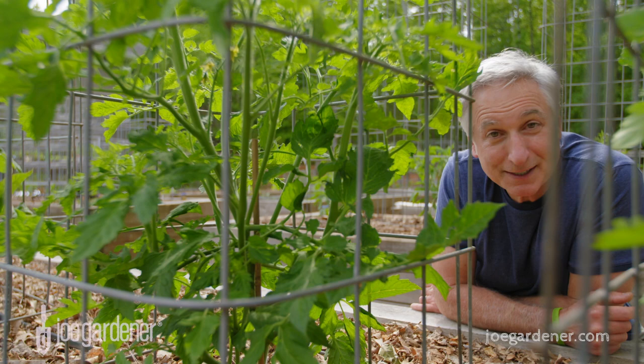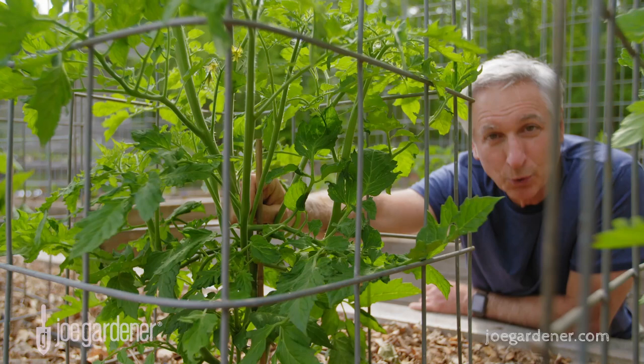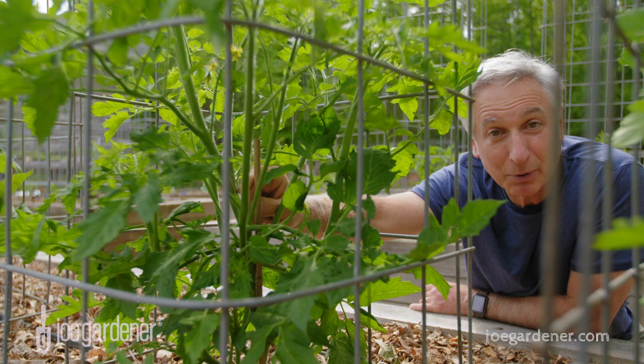I want to talk about whether or not it makes sense to remove the suckers from tomato plants. Suckers are those shoots that always emerge right between the main stem and the branch, typically at a 45 degree angle. Old school thinking is that by removing the suckers, you focus more energy on the parts of the plants that are remaining, which translates into bigger, better tomatoes.